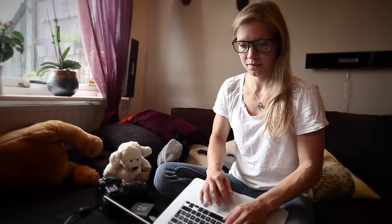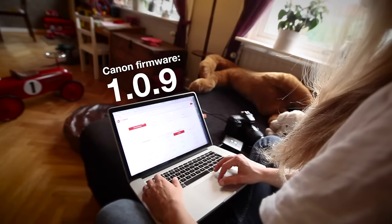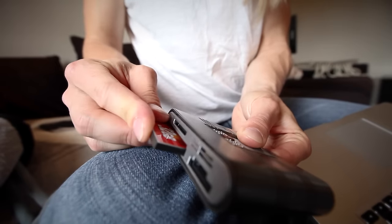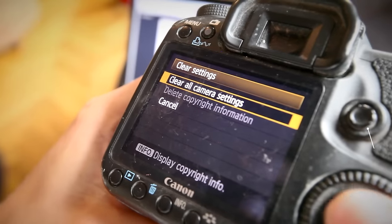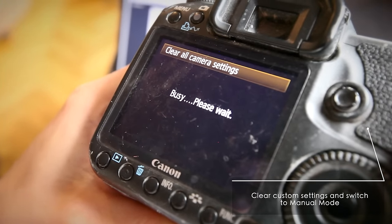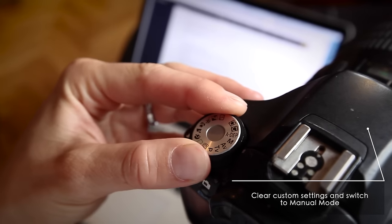First thing we're going to do is make sure our firmware in the camera is the latest Canon firmware. That should be 1.0.9, and if not, we need to install it. Just download it from the Canon website, unzip the files and drag it onto your CF card. I've also been told that before we do any firmware updates, it's recommended to restore your camera to default settings using the clear settings menu, and then keep your camera in manual mode for the update process.